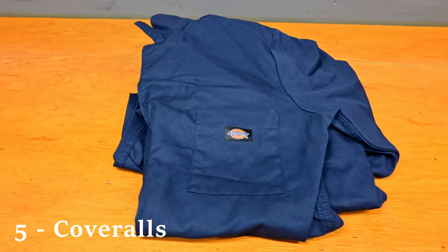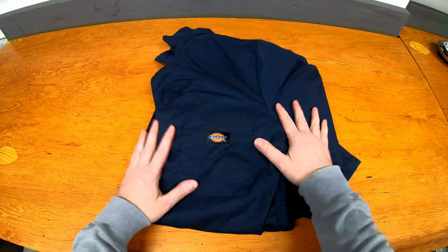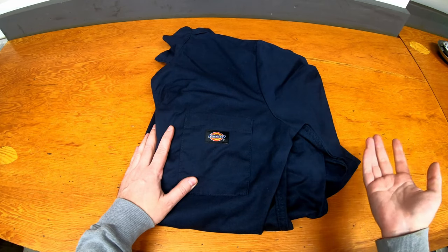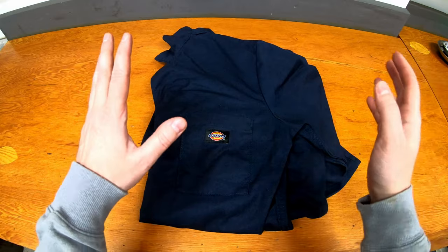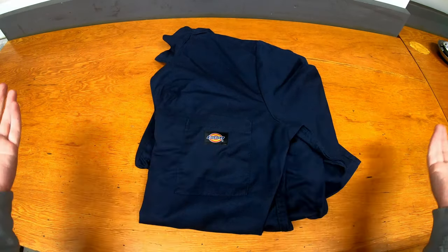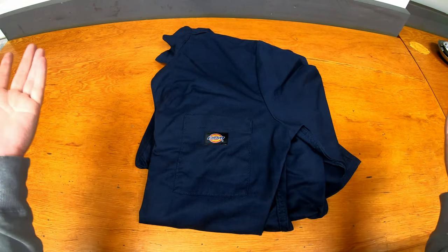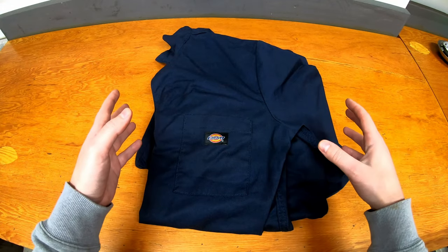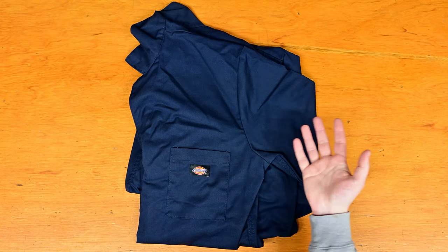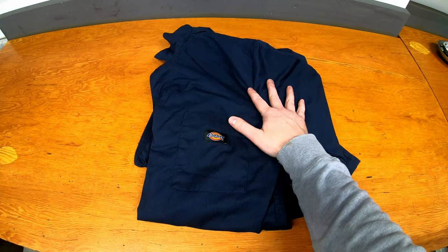At number five we have coveralls. I know, a little bit boring potentially — just a pair of clothes — but these come in handy so much. You can throw them on whenever you go to the garage for five or ten minutes and you don't have to get your clothes dirty. You do what you need to do, then take them off before you come back in the house, and you're clean and good to go. A nice pair of coveralls is indispensable for working in dirtier conditions — highly recommend as a gift to stay comfortable and keep you clean in the garage.